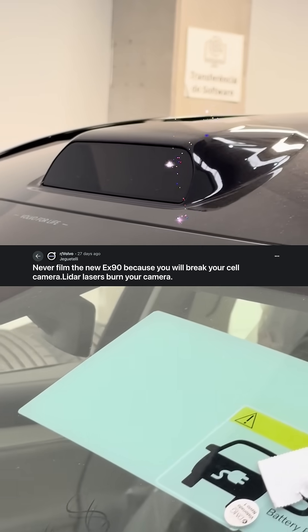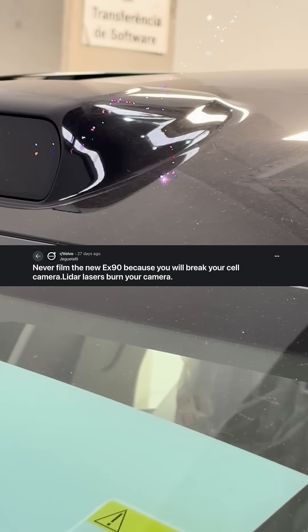You may have seen a video online where it's said to burn the sensor of a digital camera. So we have a car, I've got a phone, let's try this out.